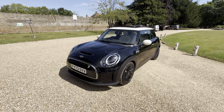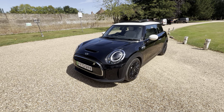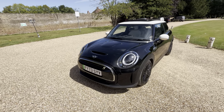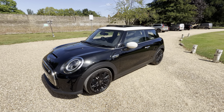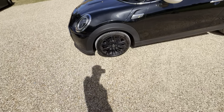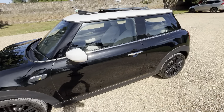Today I'm reviewing a Mini Cooper S 135 kilowatt Level 3 — the electric version of the Cooper S. It's a 73-plate 2023 model finished in Midnight Black metallic with white mirror caps and a white roof, sitting on 17-inch Tentacle Spoke alloys in black. It's got the Mini Yours pack, which includes the wheels with center caps and leather.